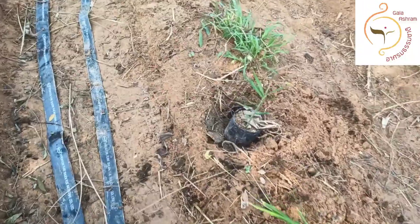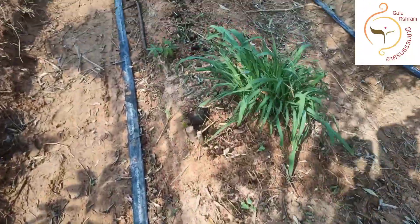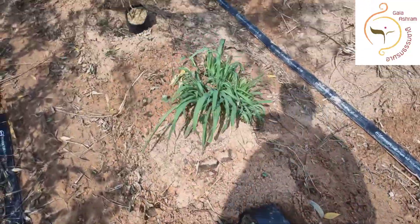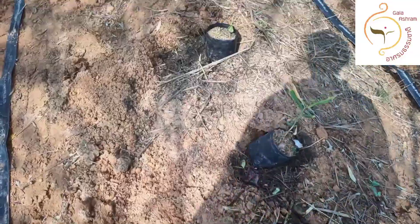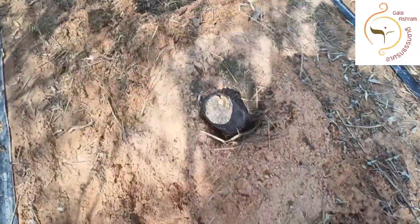We're going to plant ginger on the new land here. We prepared it — rototilled it first, did some weeding with the weed whacker, then rototilled the path to hill it up again. That puts a bit of fresh soil on top and makes the hill higher.